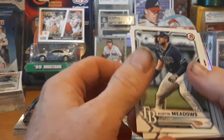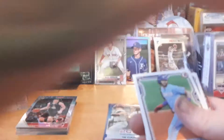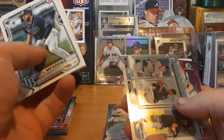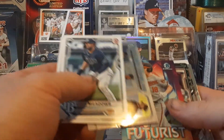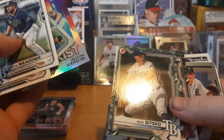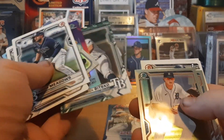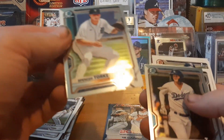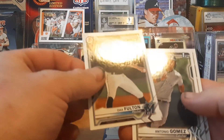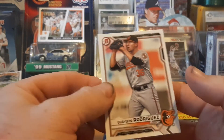Okay — Austin Meadows, base paper Dansby Swanson — I'm gonna set him aside, he's a PC guy this year. Joey Bart rookie card, a Talent Pipeline card, Grayson Rodriguez prospect, Jaraldo Perdomo, Nick Bitsko — no First Moments on those — Spencer Torkelson, already had one in chrome but I'll take another. Cody Poteet chrome, Dax Fulton, Antonio Gomez first Bowman, and some other first Bowman cards.